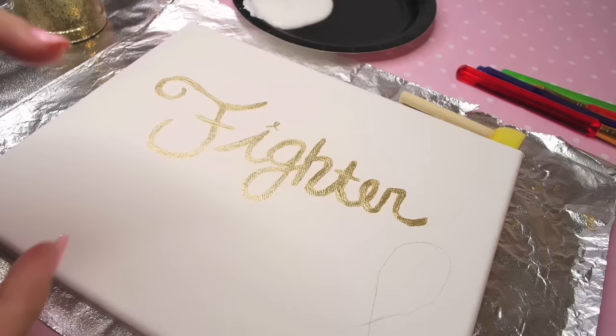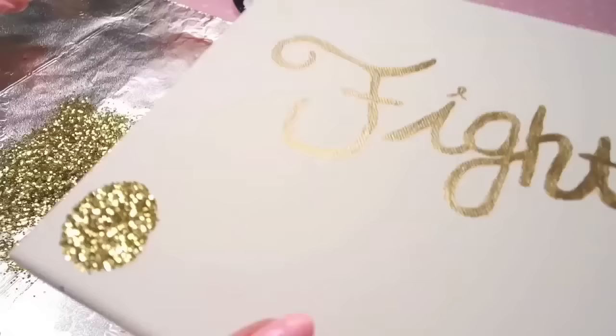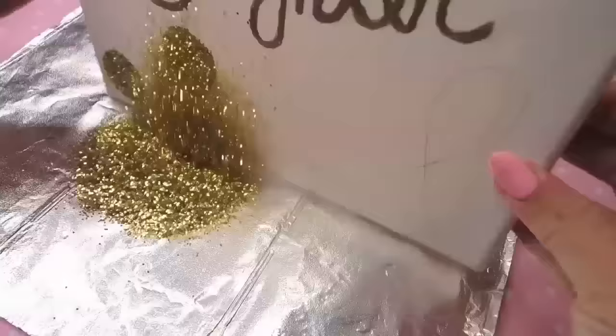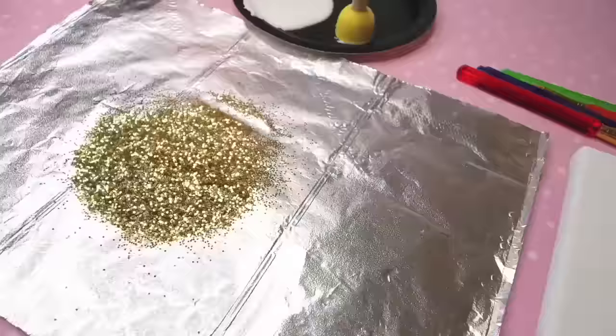Then I decided I wanted to have the cancer ribbon on my canvas, larger as well. So I traced it on a corner and then I started on my polka dots. I took my little sponge dotting tool, dipped it in my Mod Podge, and pressed it into my canvas to make sure the Mod Podge stuck. Then I poured my gold glitter over it, shook it and tapped down onto the canvas, dumped off the excess, and put it back in the container to recycle and not waste the extra glitter.